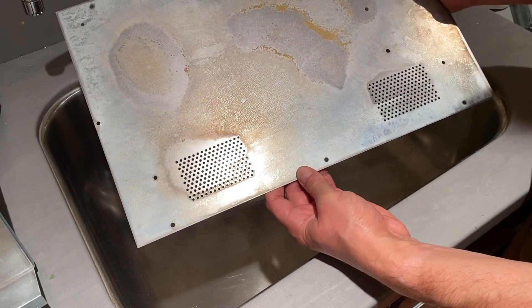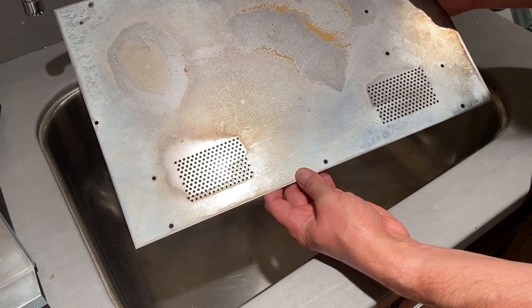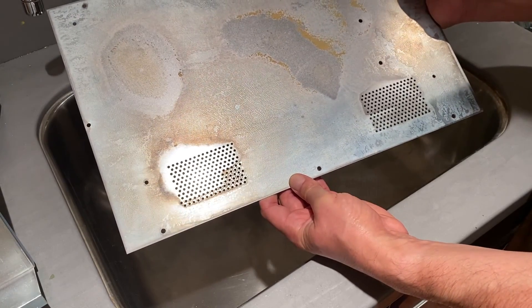Alright, so I'm going to go back, scrub these up with the wire brush to get them clean again, and then we'll hit them with a shot of cold galvanization.